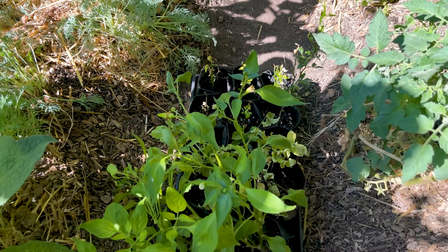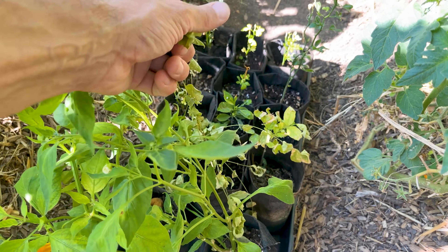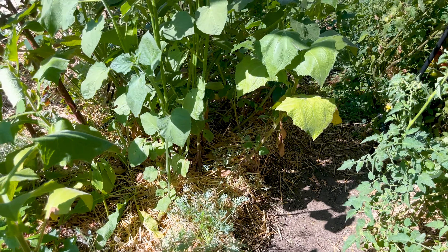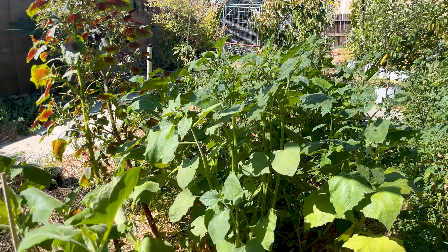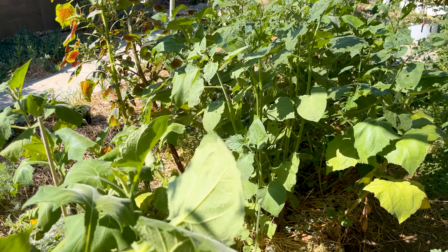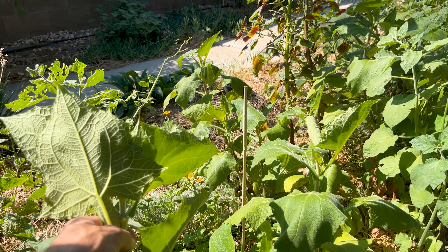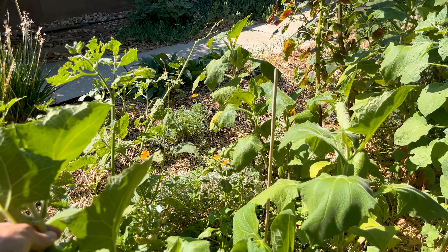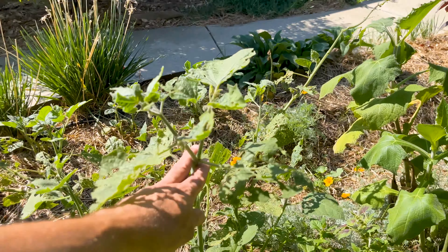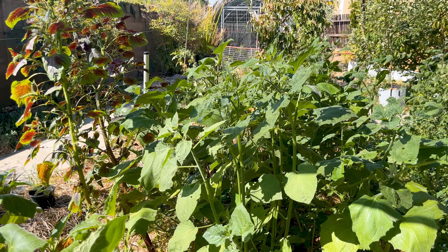Just some more nursery stock, some citrus rootstock, a couple peppers, and what looks like an unhappy wisteria — probably dropped the ball on watering that. This bed has a lot of yacon, which is a root crop kind of like a jicama, slightly sweet, but you can make a sugar syrup from it. This whole bed is full of Peruvian ground cherry, yacon, and lots of avocado seedlings amongst other things.